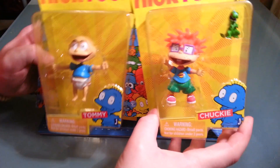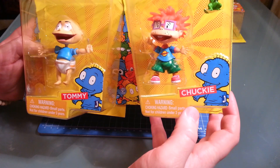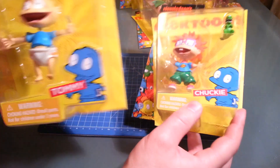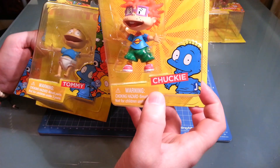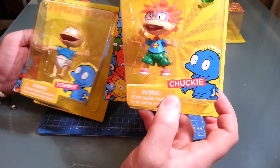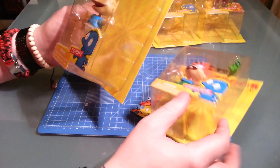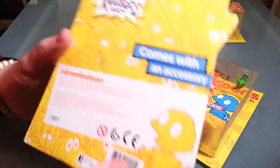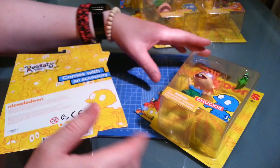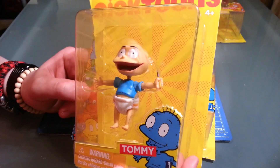So we got Tommy and we got Chucky. For some reason they decided to have only one character from each series represented on the box. So we got Tommy with a picture of Tommy, and we got Chucky with a picture of Tommy. It's really hard to find them when they're on a rack and all you can see is the side picture of the character. Each character comes with an accessory - Chucky comes with a Reptar, Tommy comes with a screwdriver attached to his hand.